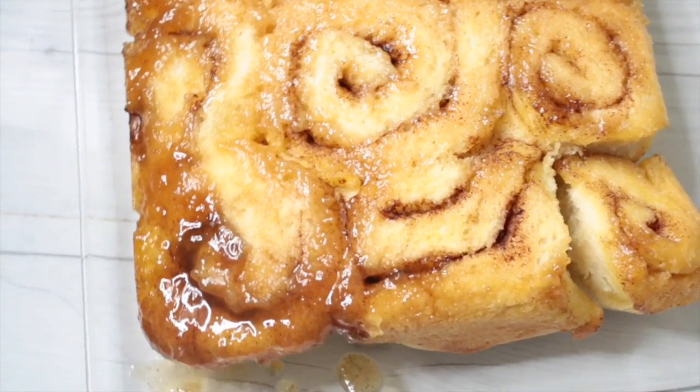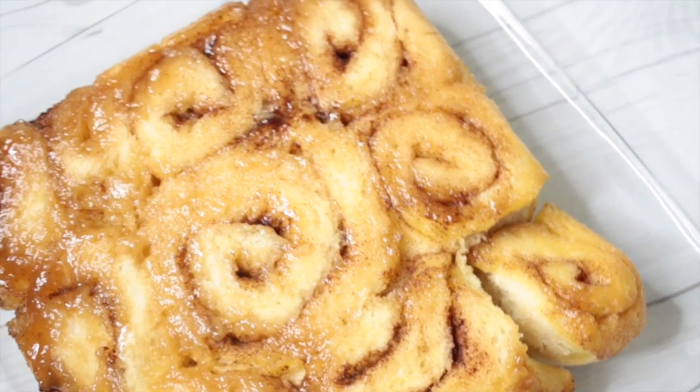They were actually super easy and delicious. The glaze was the best part, so I would do a lot more of that. You can see one side does have more than the other.